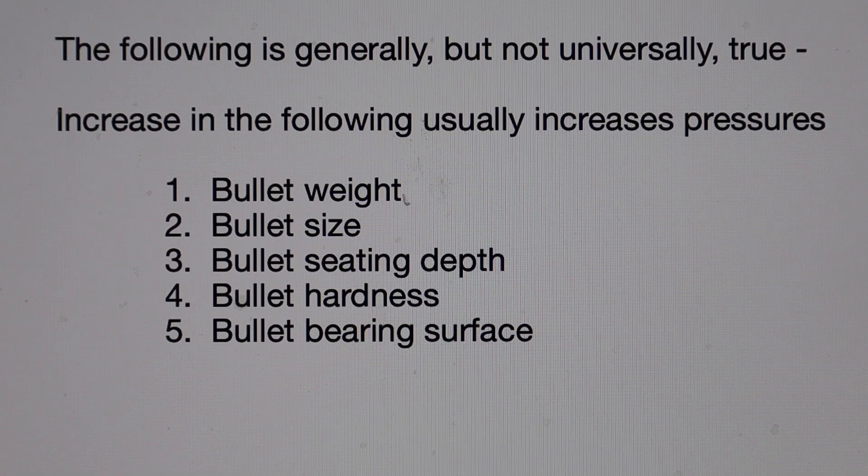Number two is bullet size. For example, if you have a jacketed bullet for the .45 ACP that's .451 inch in diameter, and then you have another one of the same weight from a different manufacturer but at .452 inches, and you verify that difference by measuring the bullets — if you use the load data for the .451 bullet and substitute the .452 jacketed bullet, you're going to have an increase in pressure because the bullet is a little bigger, it has a little more resistance, and the pressure will go up. It may not be a lot, but if you're at or near maximum, it could make a difference.